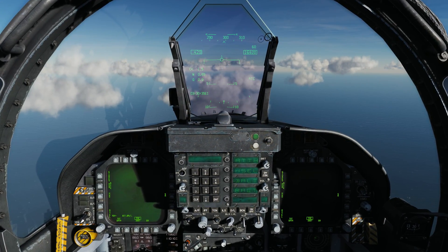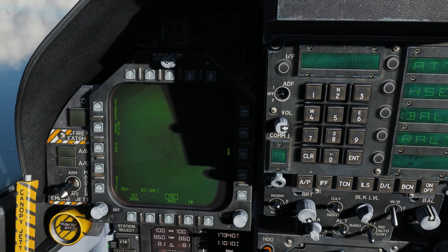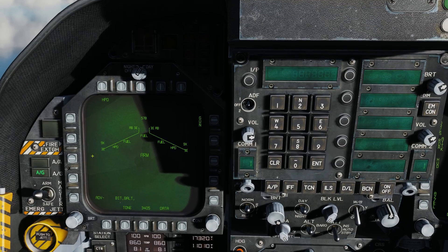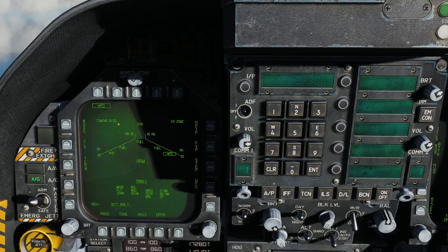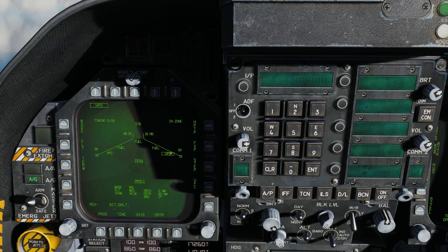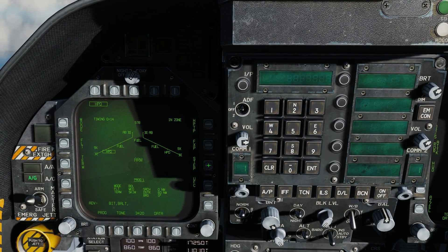Let's go ahead and learn how to use the Harpoon. First, let's zoom into our left DDI. Master Arm to Arm, Air to Ground mode. On the SMS we see HPD, which stands for Harpoon D — we'll select that. Now we have a timer counting down to zero, allowing the gyros to align. We can see two Harpoons loaded on the outside stations, which we can step through if we wish.